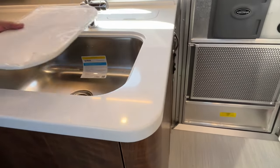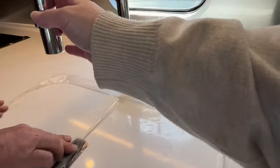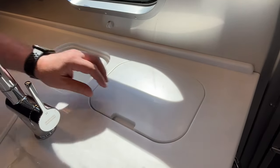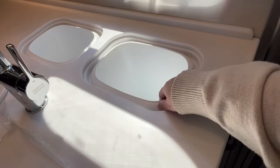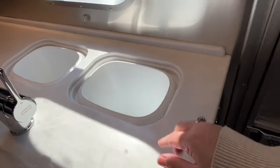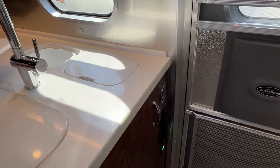Nice good-size sink — this is a Moen sink. I'm impressed. It has a pull-down sprayer, and then look at this: if you like to cook and you just need somewhere to put your vegetable peelings, you have these neat little trash bins right there. Wow.